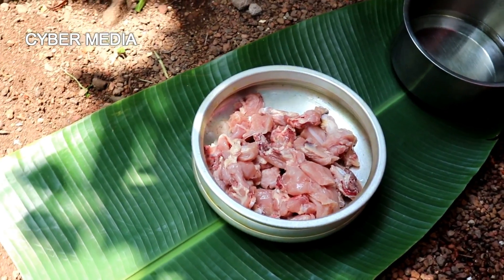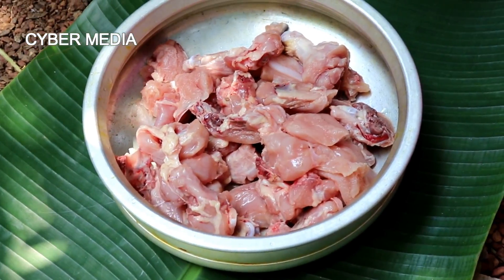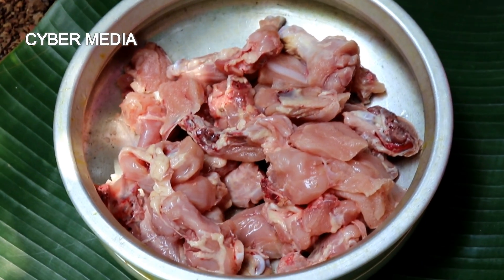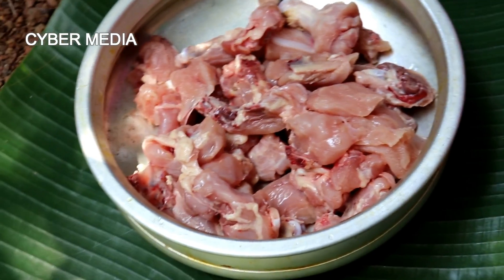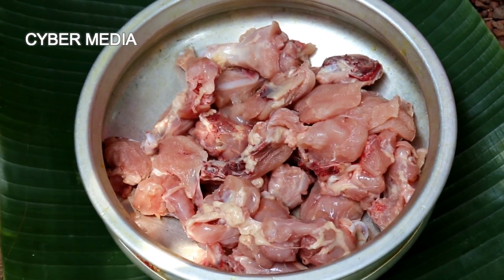This is a chicken gaba. We have two chicken gaba. We're going to go to the chicken and cook it in the kitchen.